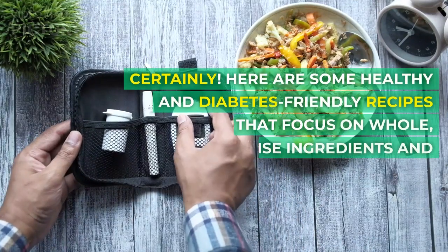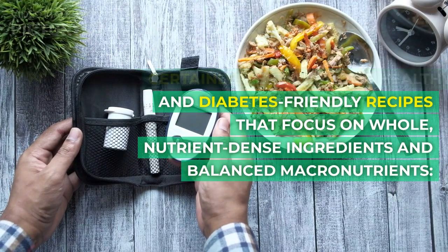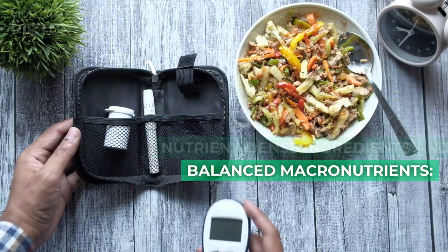Here are some healthy and diabetes-friendly recipes that focus on whole, nutrient-dense ingredients and balanced macronutrients.